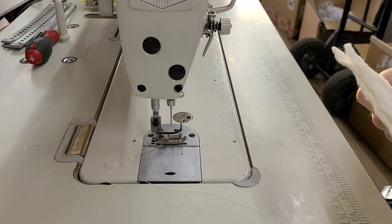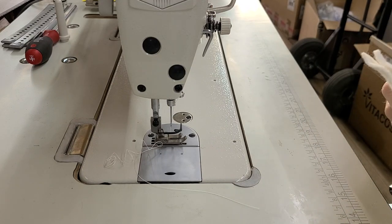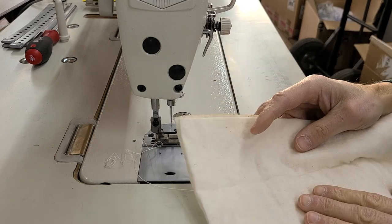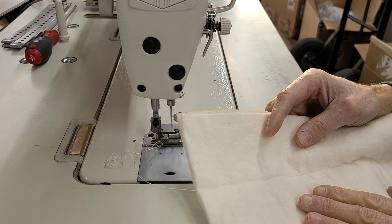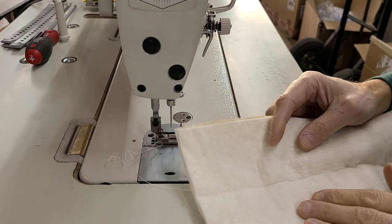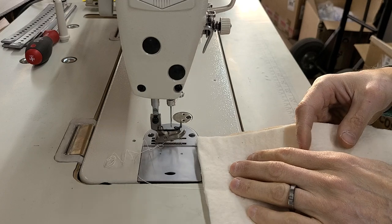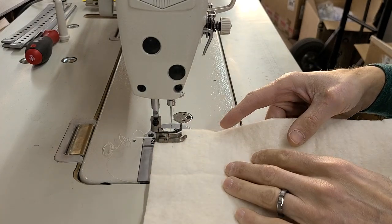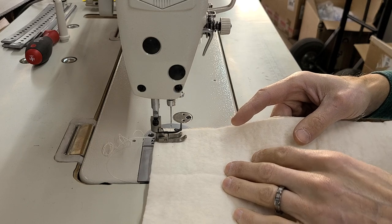Hi, this is Steve from Sewing Gold. This is a Juki DDL-8700H, so it's a fairly heavy-duty machine. I'm going to be sewing your material. I'll do two layers and four layers on most everything I've got here. I don't know what everything is — some of it looks like fleece, and I think I was told some of it's wool. Some of it also looks like maybe a cotton or a poly.